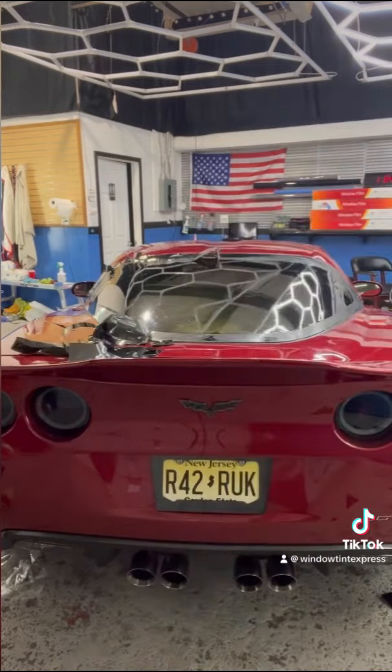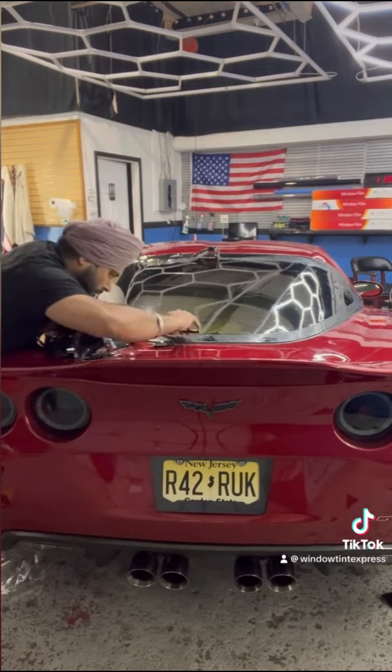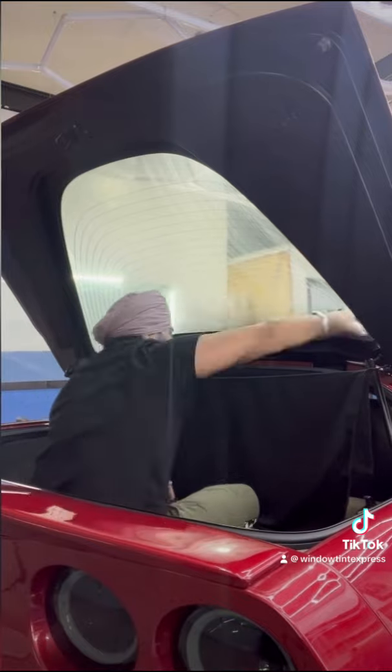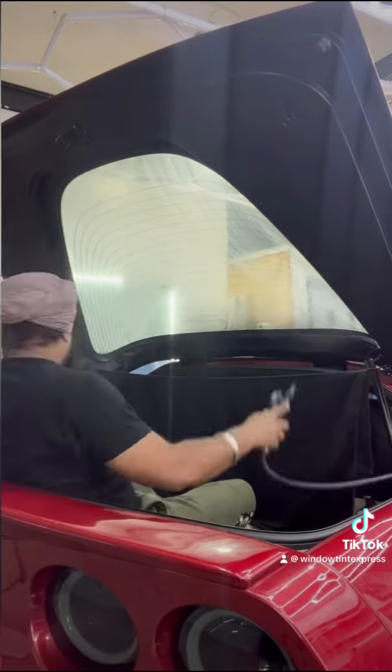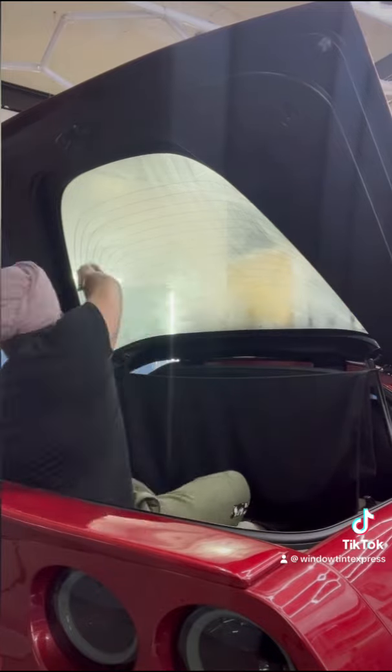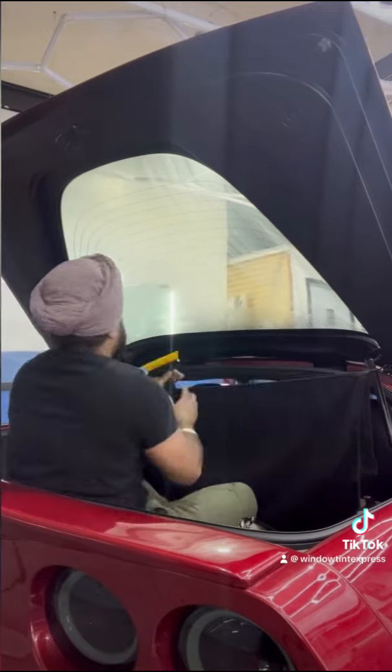You just have to put your 100% into this. There are two things you can do — you can trim the top or the defrost section, but I did the whole thing in one piece. The customer wanted it in one piece; he did not want any vinyl on top of the defrost, so I did it in one piece.